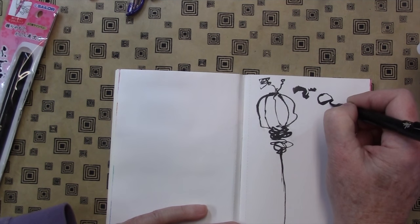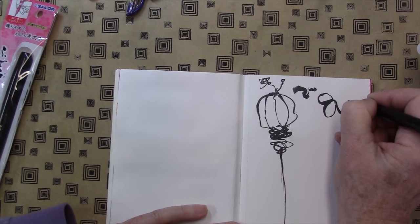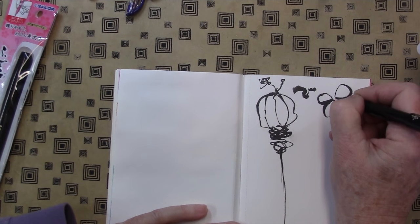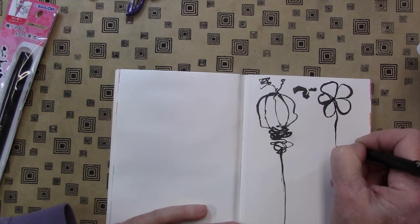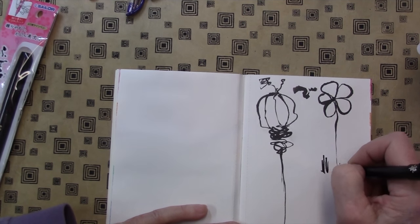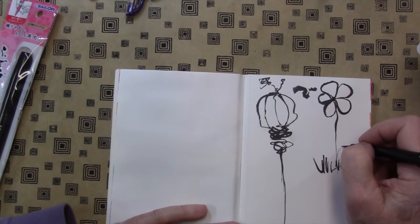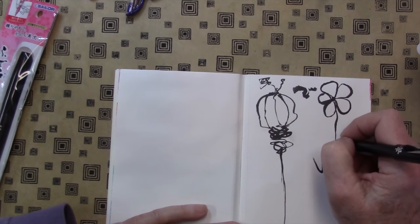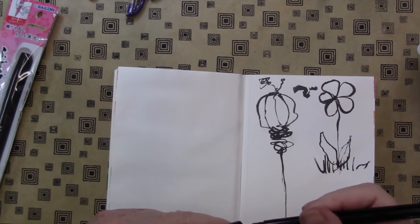I think they call this a calligraphy pen. If you do calligraphy, it's really good. I'm not much of a calligrapher, but I do love that thick and thin line that you can get — and that takes some practice, of course. Some grass, always drawing flowers. I could draw with this all day. I love this pen.